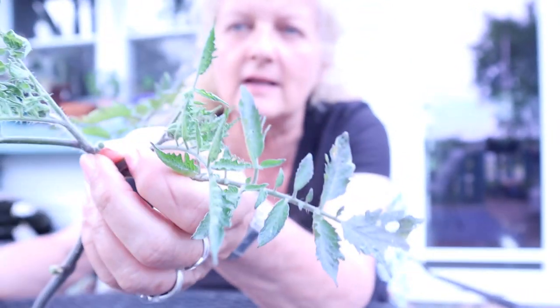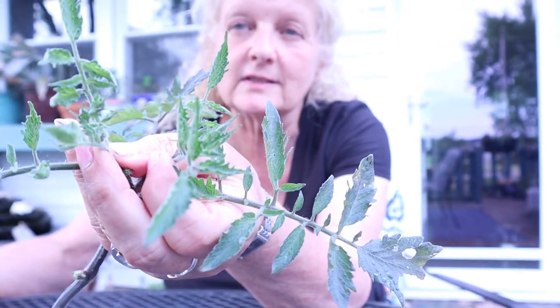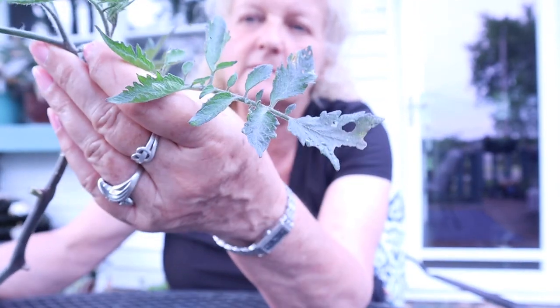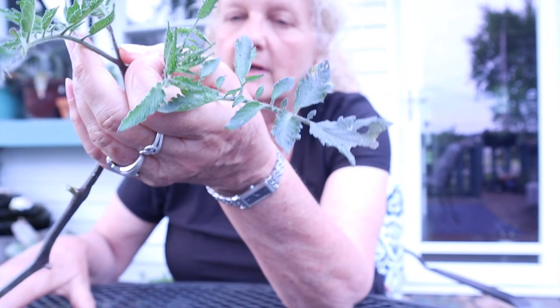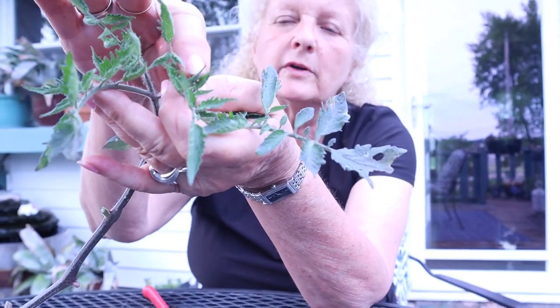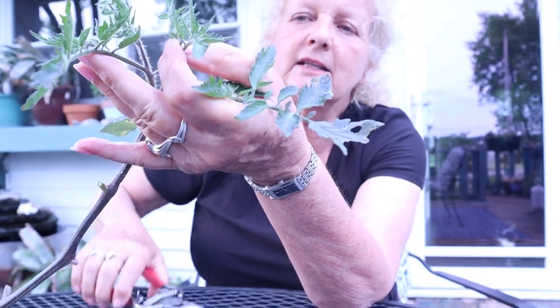See how there's two heads on this. This tomato is going to go both of these directions — sometimes you can have up to four on there, but we don't want that. So we're going to figure out which one seems like the main one, which I think is this one, and then we're going to cut this other one off. Now had the main head broken off, you could have just let this one grow and it would take over leading the plant. But let's cut that one off. Now we have this lovely little tomato.